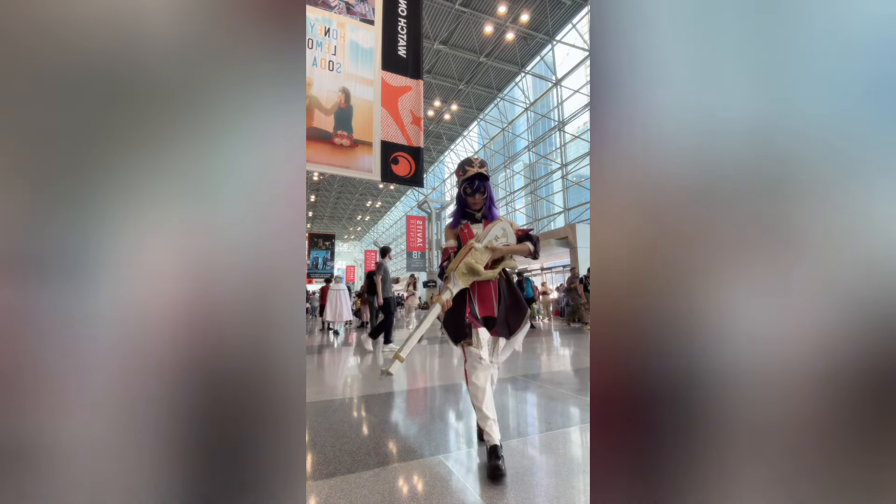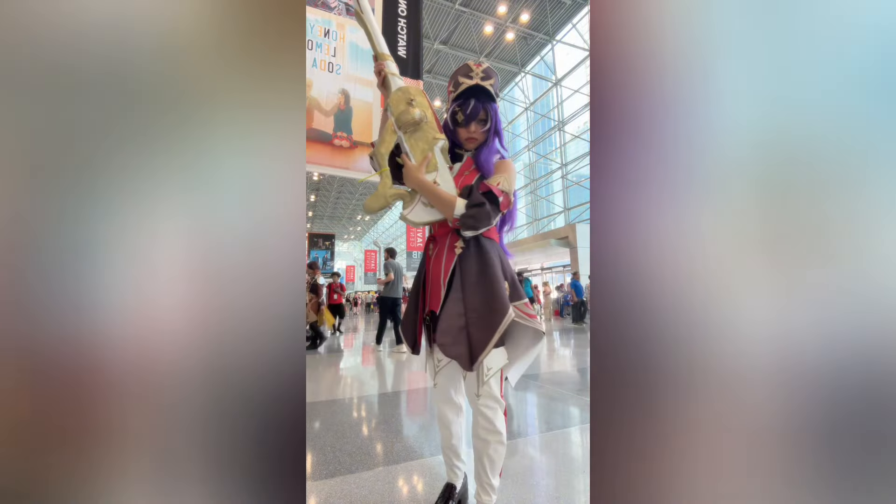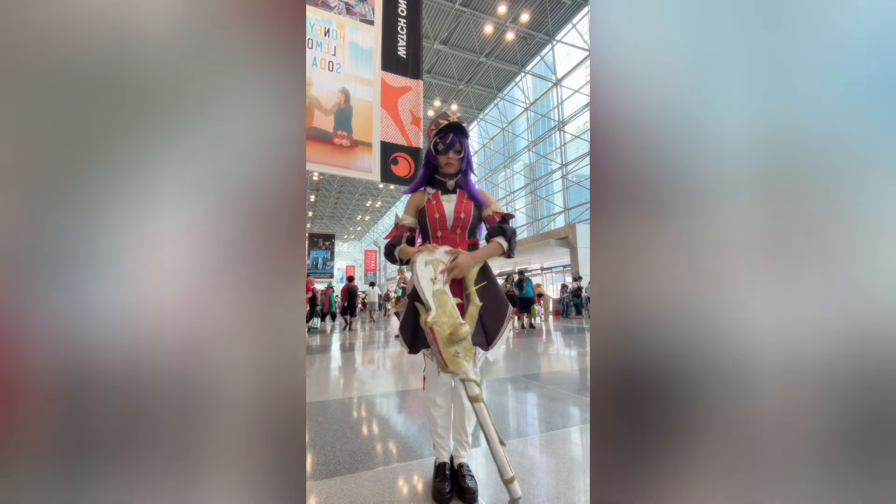Do you see this beautiful musket? Do you want to know how I made it? If you do, then don't scroll past this video, because in this video I'll show you how I was making this beautiful prop for my Chevreuse cosplay. Let's begin!